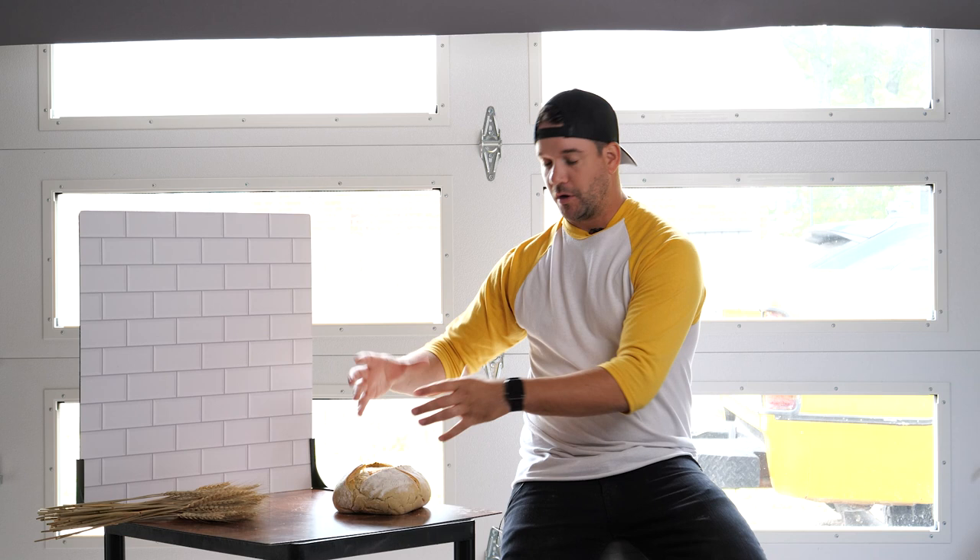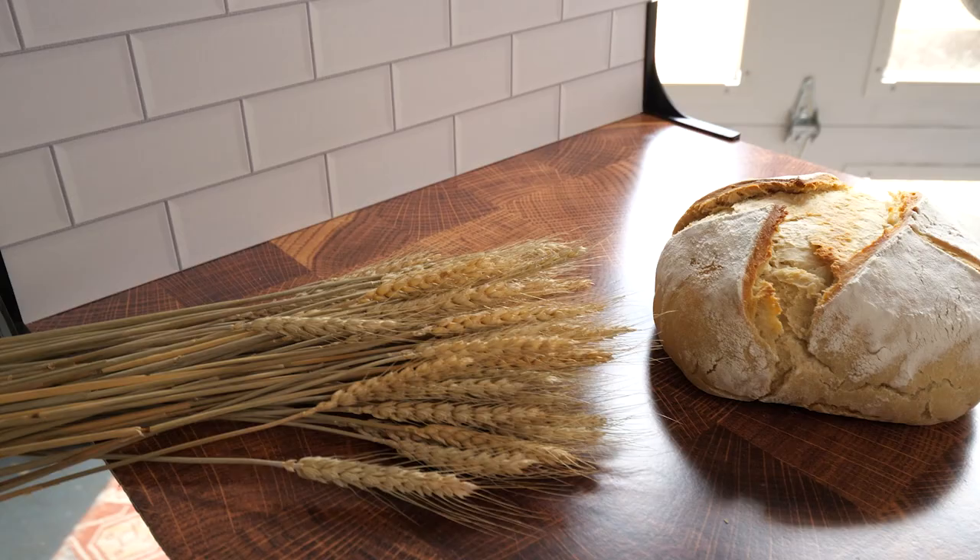If I was just to shoot this and it was just the piece of bread, the image might be kind of boring. It looks cool with this subway tile backdrop and this butcher block tabletop, but it's nice to add some props sometimes too. For this shot I've got some wheat stalks, and I'll also add some flour in the foreground just to give the composition a nice flow throughout.